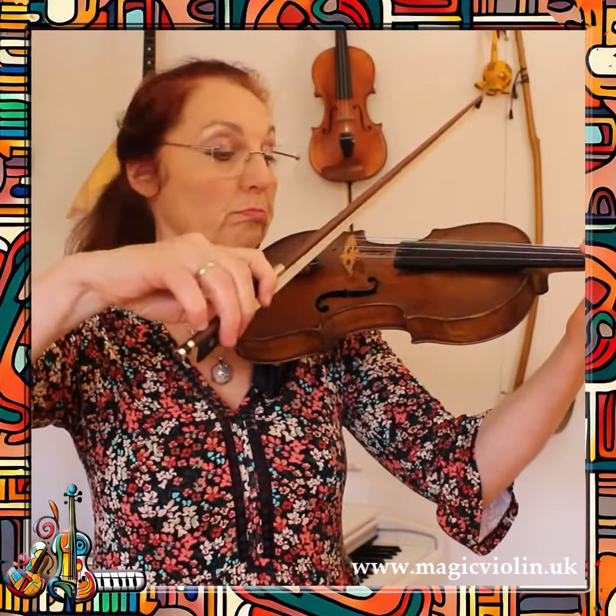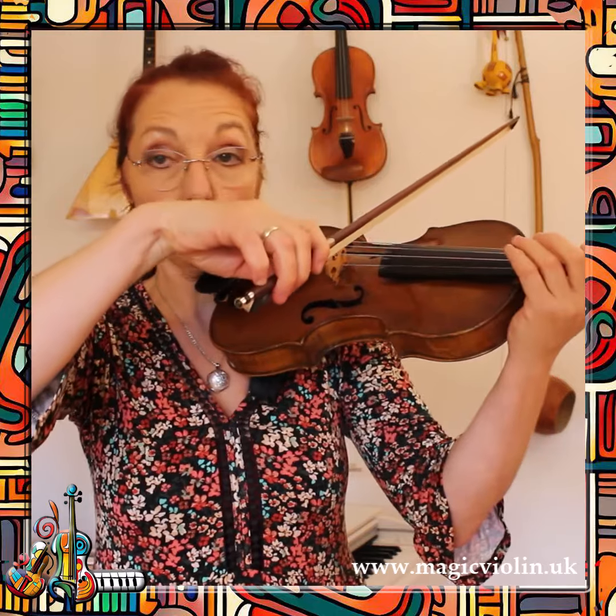Let's go on to G string, for example — you can do it on any string. The ideal thing is that your bow plays as calmly as possible whilst your fingers do these gymnastic exercises.